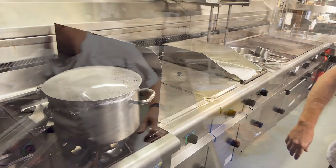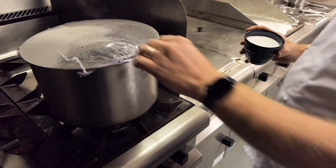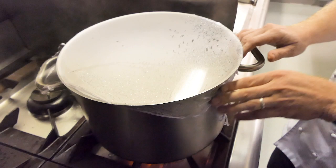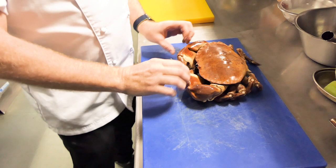The first thing we're going to do is get the crab cooking. We've got a big pan of water here and we're going to fill it with salt — you want about 50 grams of salt per liter of water, or as a great chef once said, 'as salty as the sea.' We're going to put that back on just to bring it back up to the boil.